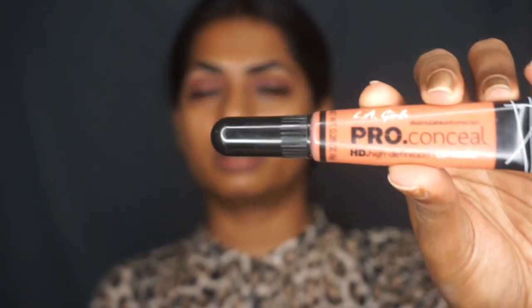First things first, even before you apply foundation, it is extremely important to color correct — I can't emphasize enough how important it is. When I say color correct, I mean cover your dark circles with an orange corrector; this one is from LA Girl. And if you have red blemishes — people with fairer or lighter skin tones tend to have redness under their eye, or if you have red acne — then the best solution would be a green color corrector, also from LA Girl.